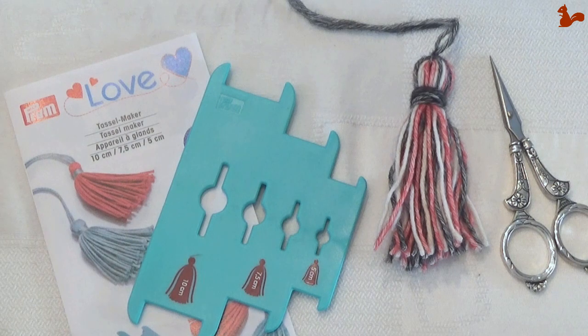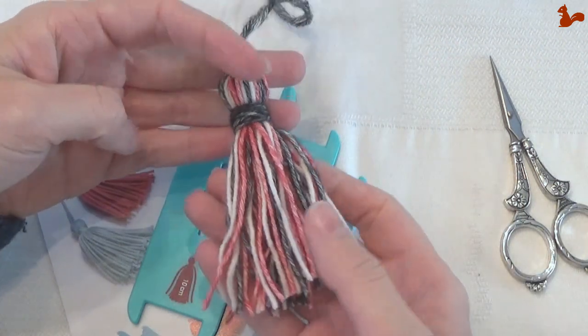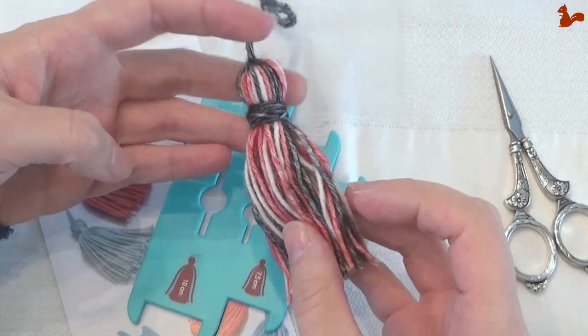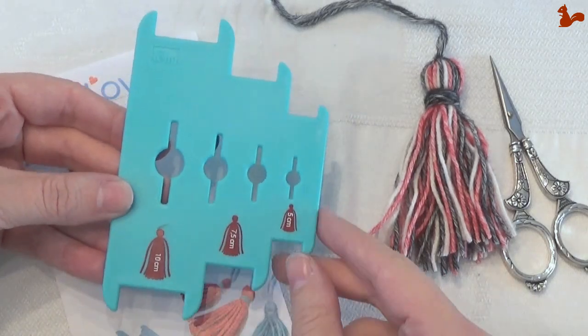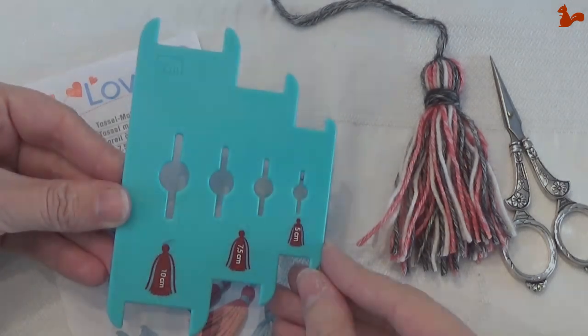Hello everybody, welcome to this instruction video. In this video I'd like to show you how to make tassels that you can attach to a shawl or through a cushion as decoration. I'm going to be showing you how to make them using the Prim Tassel Maker, in which you can make tassels in different sizes. I'll be showing you how to make them using this device.